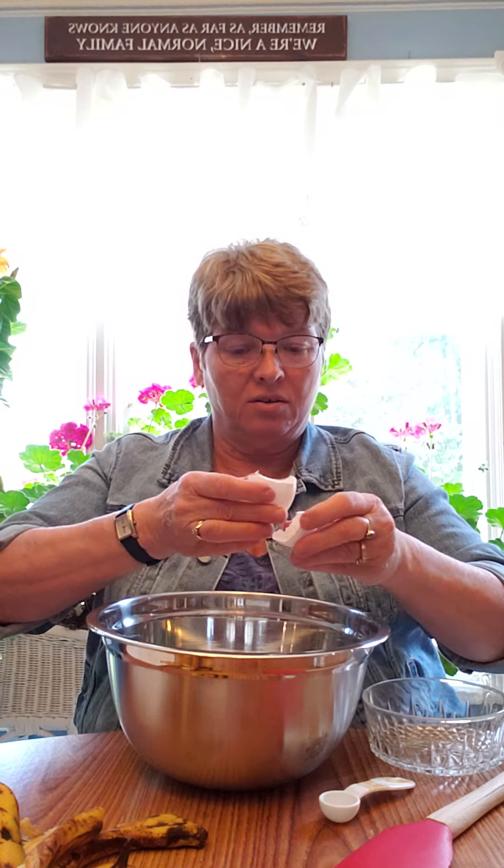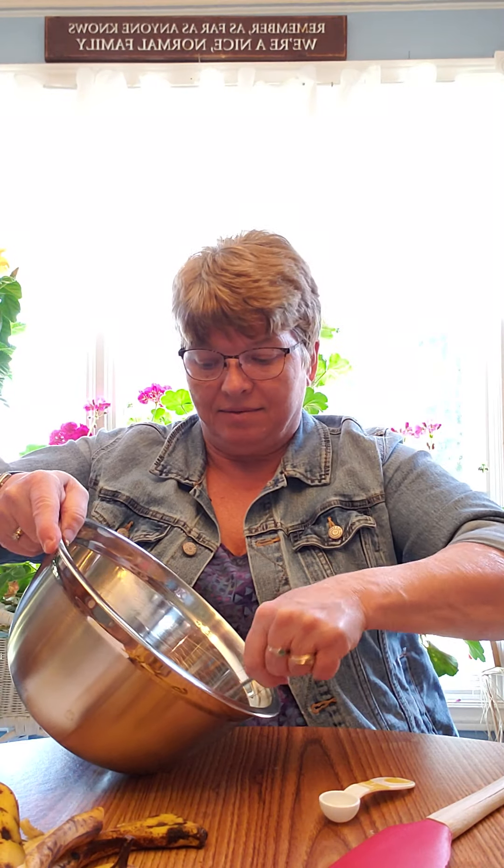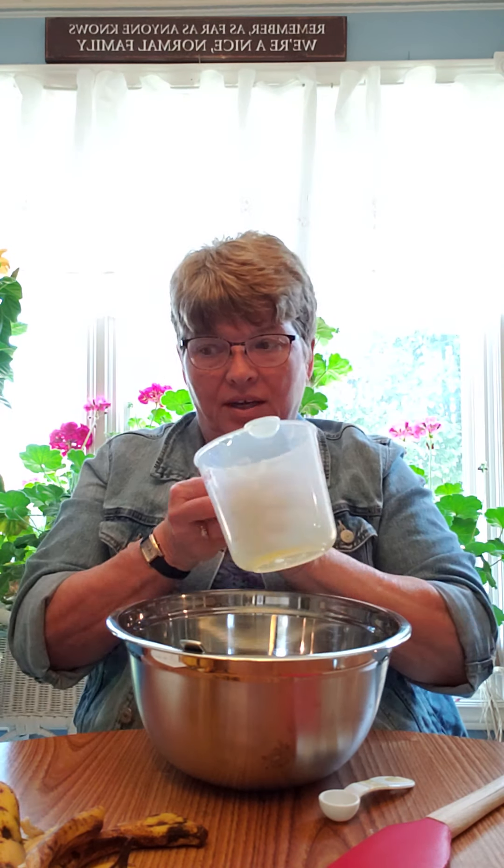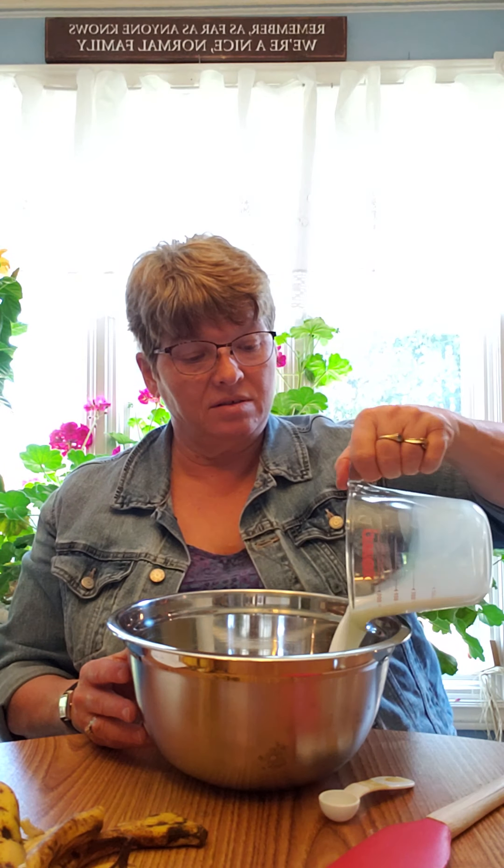Now we'll work on our main bowl. Take your egg, crack it into the bowl, and use your fork to beat it before adding anything else, until it gets a little bit frothy. Then add your quarter cup of oil and your cup of milk, and combine all those ingredients together so they're well mixed.